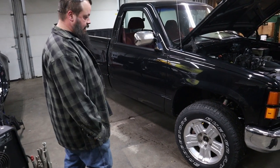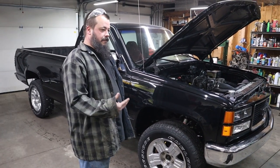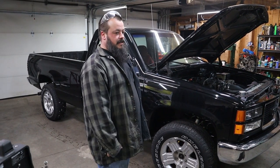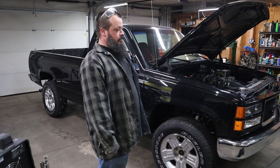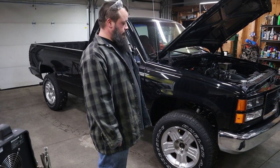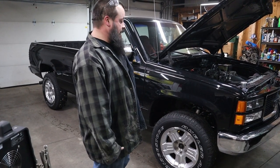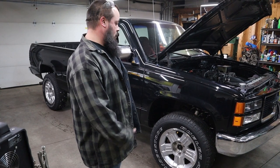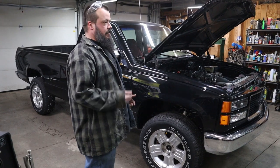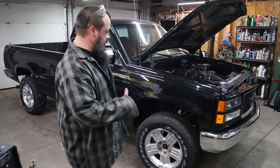For the frame, I used Rust Bullet on it. It's a two-part — the first coat is like a silver base. I did a lot of research on coatings because at the time I didn't have the ability to spray with good equipment — my air compressor made a lot of water. I went with that because you can brush or roll it, and for all the little pockets you can't get to, you can jam a brush up in there instead of trying to spray up in there.